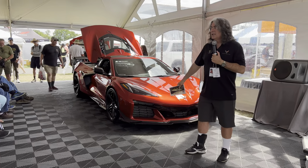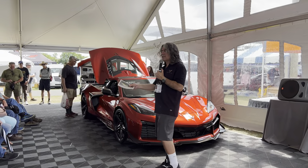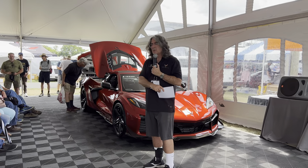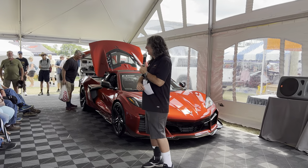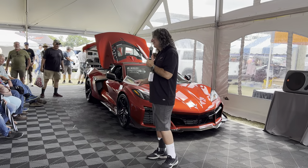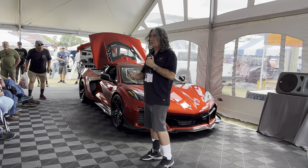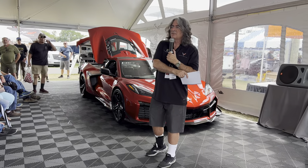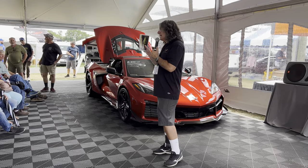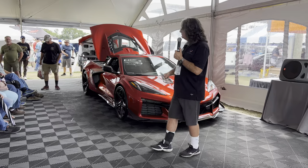Because people expressed concern about the aesthetics, we worked with the supplier and came up with the stone guard design after a couple of iterations — each time they said it was too restrictive. We got it down to one that removes about one CFM per side. Unless you're going to track the car it really won't affect you. If you do track the car, I put in the owner's manual: if you add this option and you're going to track on a day above 90 degrees F, take the stone guards off.